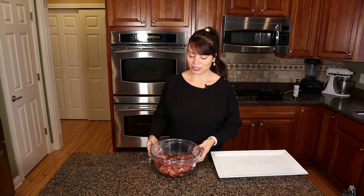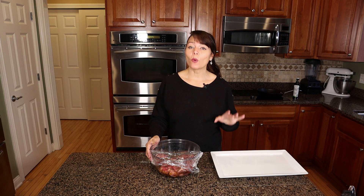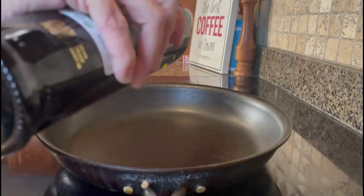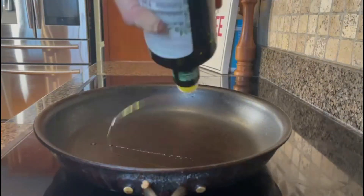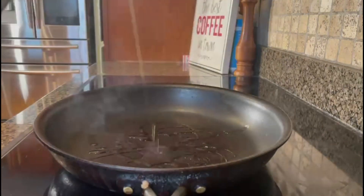After you let it marinate for around two hours in the fridge, go ahead and set a pan on the stove and let it get very hot. You want it to be hot because you want to achieve the searing of your steak. We sear our steak so all those delicious juices stay inside during the cooking process.